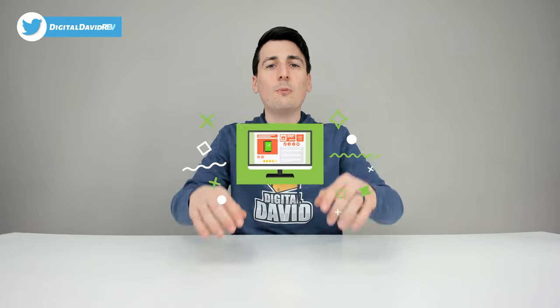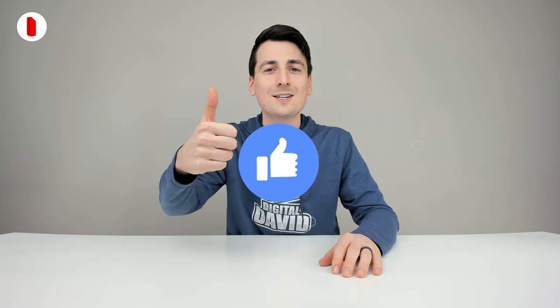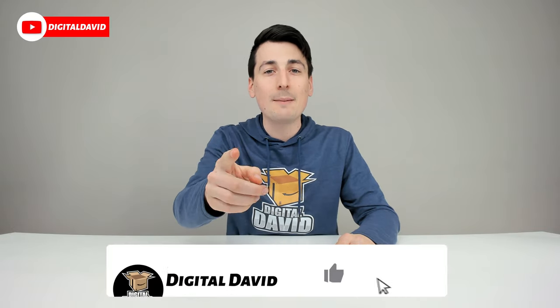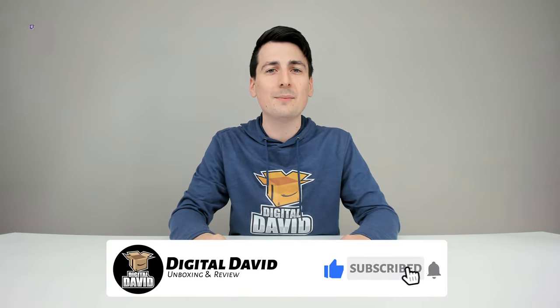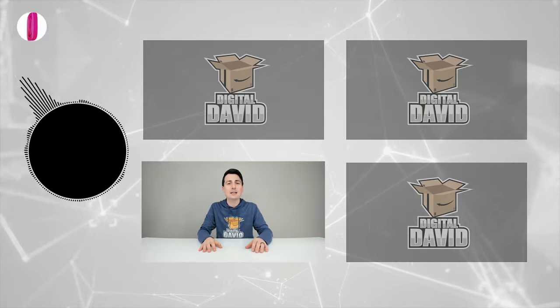That concludes our video. Thank you so much for watching. Don't forget the product link will be in our video description below — please check it out and do your shopping from there. Any purchase made through that link helps support our channel at no additional cost to you. We're really grateful for your support. Please hit that like button and subscribe to our channel — we have new content coming out daily. Give us a follow online and make it a clean sweep.